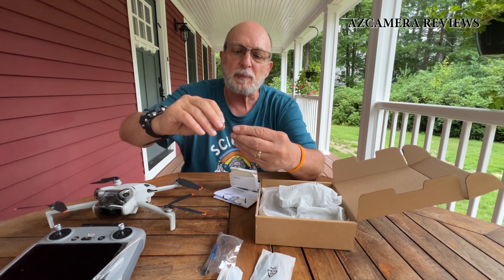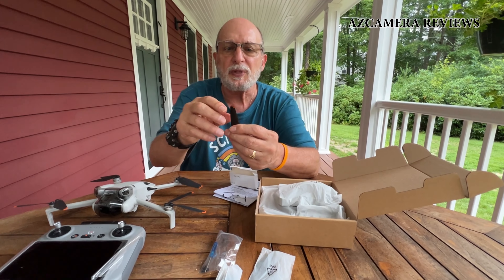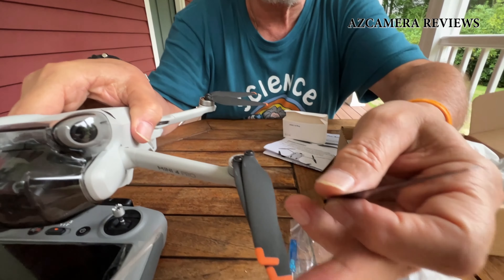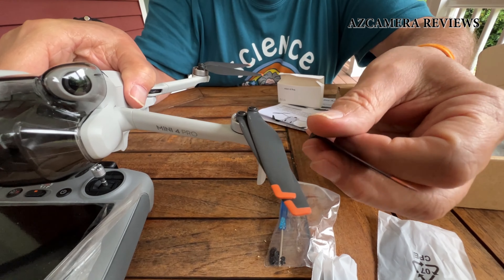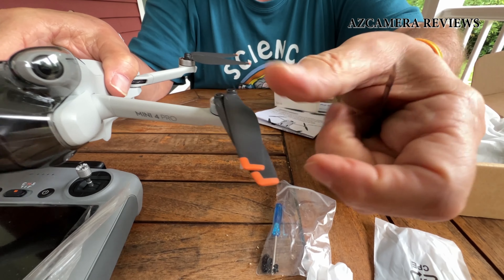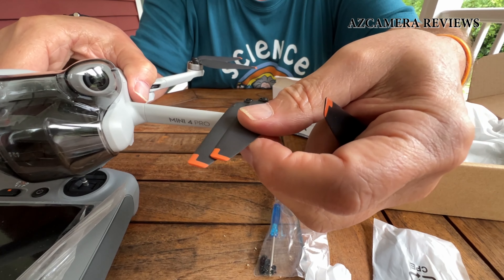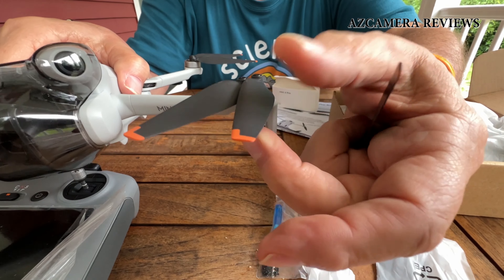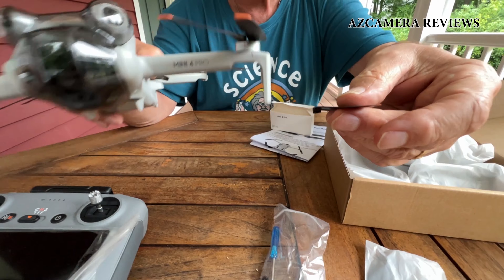Looking at these propellers, they look pretty nice, but one thing I notice is the difference between their propellers and my propellers — these only have a painted orange edge, whereas the regular propellers have a rubberized edge. So that's one difference.